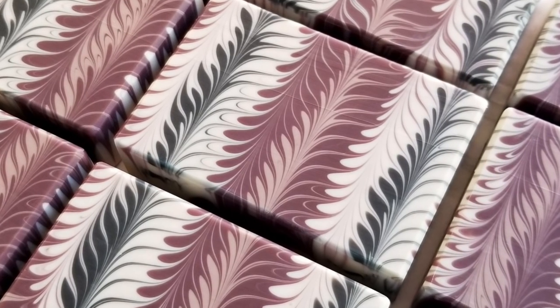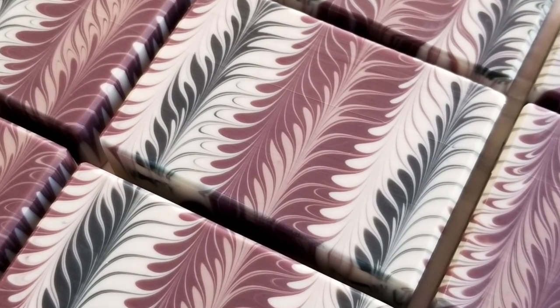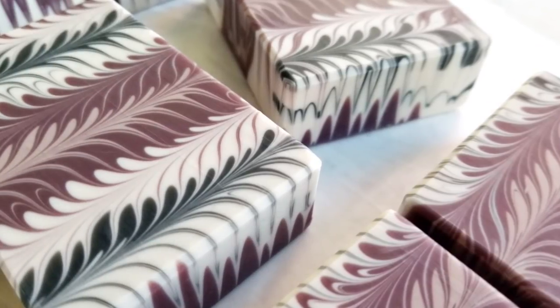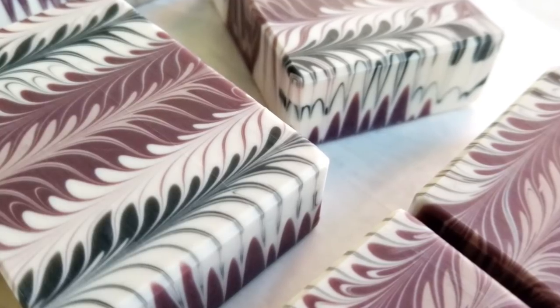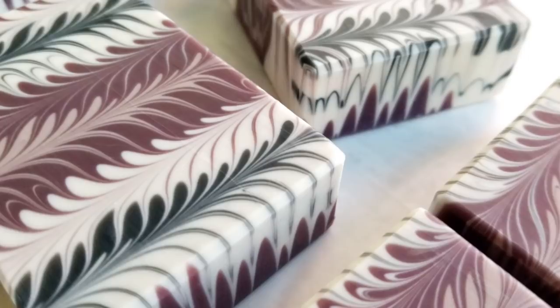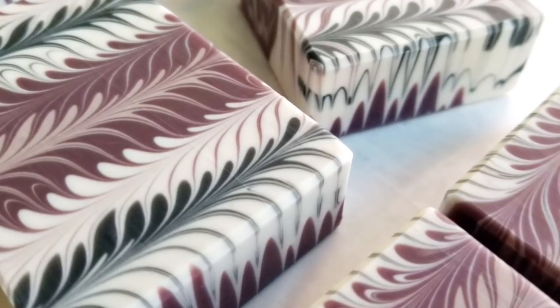Hey there, my name is Terri with Tree Marie Soapworks, and today I'm going to show you how I made this bar. I've been having fun with my 9-bar slab molds, and this is one of the designs I came up with. If you're interested in buying the recipe, I have that for sale on my website. I also have free recipes in the description below with my older videos. This is a palm-free vegan recipe.